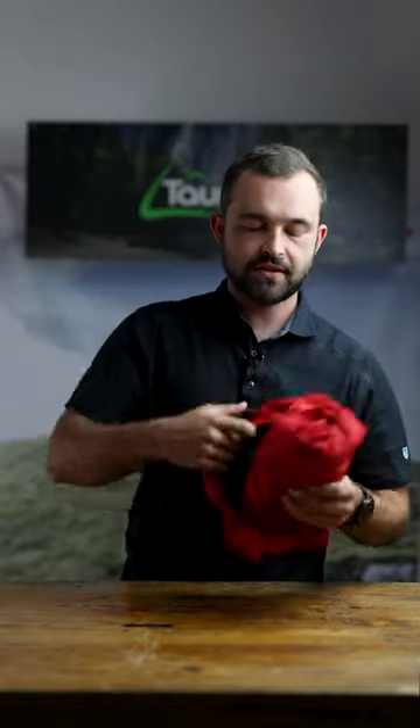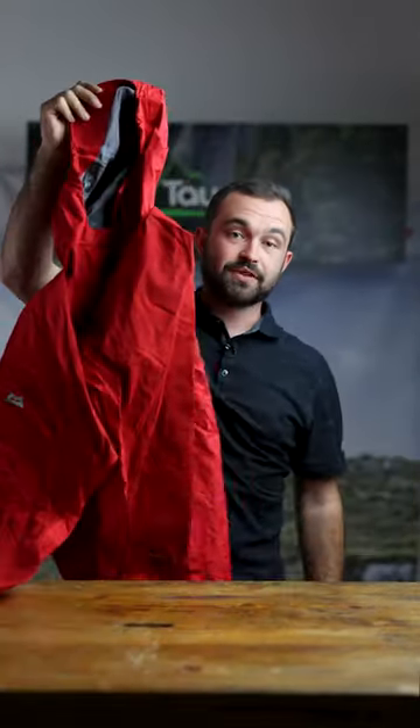What you're left with is a really nice convenient shape, small pack size and when you need it the most it's ready to go.